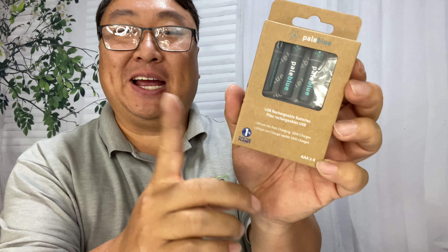If you're tired of buying AAA batteries, then you need these. What's happening Panda Nation, Peter Von Panda.